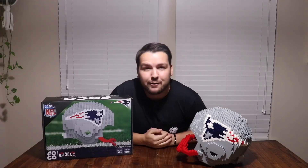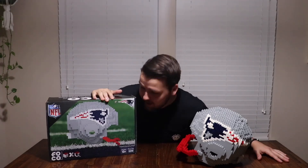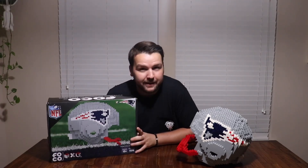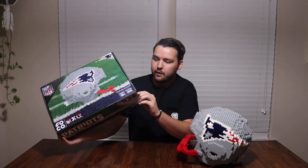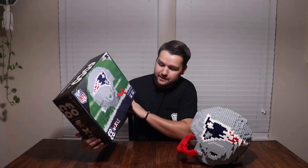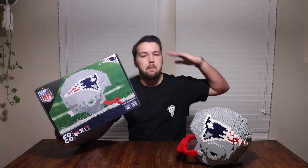A few hours later — I also want to give a huge shoutout to my favorite person in the world, Jessica. Thank you so much for buying this as a birthday gift for me — this was an awesome gift. If you guys ever want to build something like this, go ahead and get FOCO bricks. It's amazing and was super fun to build. Peace!